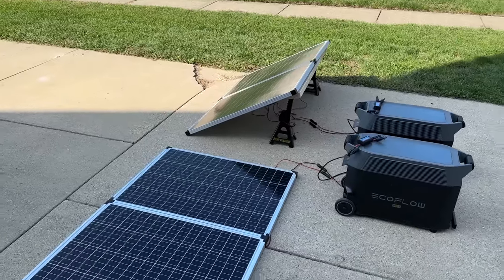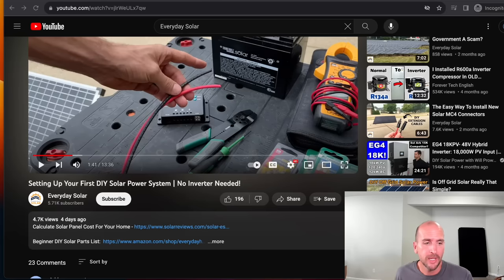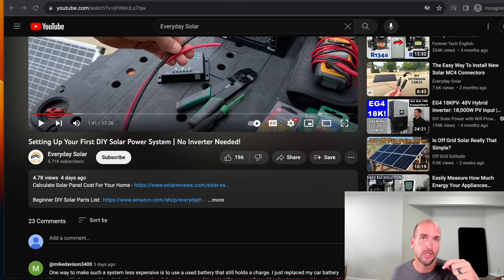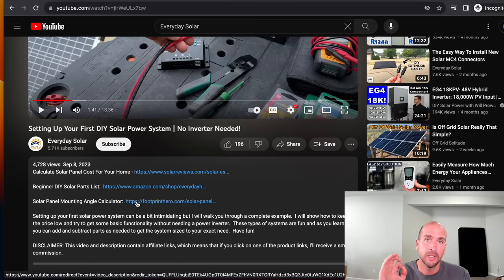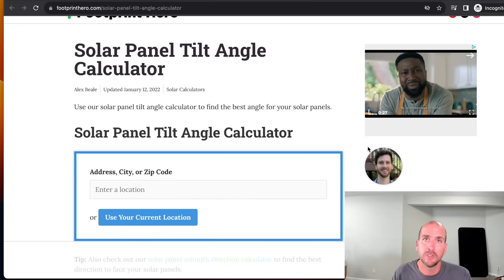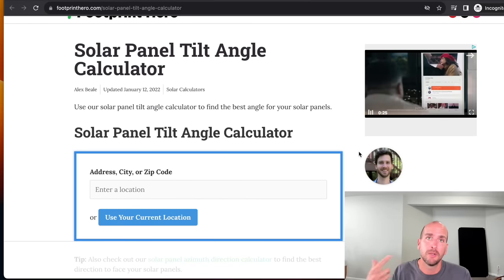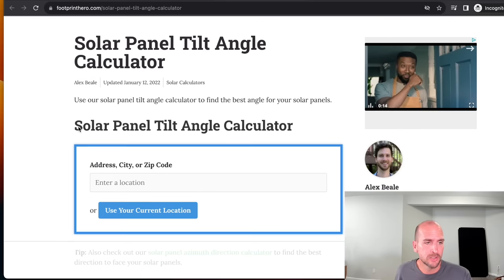I want to show you a quick reference where you can use your address and get the ideal mounting angles for your location. Look right below this video in the description — depending on your device you may need to press 'more' to expand it — but there is a solar panel mounting angle calculator. This goes over to Footprint Hero, but on everydaysolar.com we're starting to work on different calculators, and I really want your feedback on what you need help with, for both DIY projects and professionally installed systems.